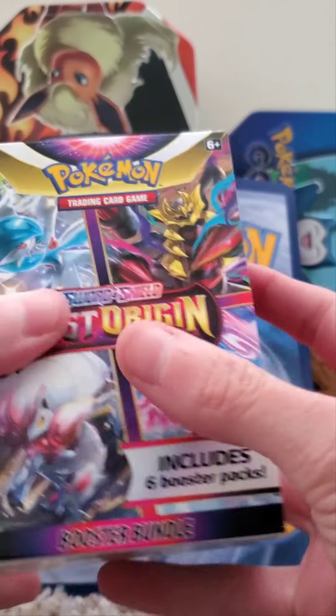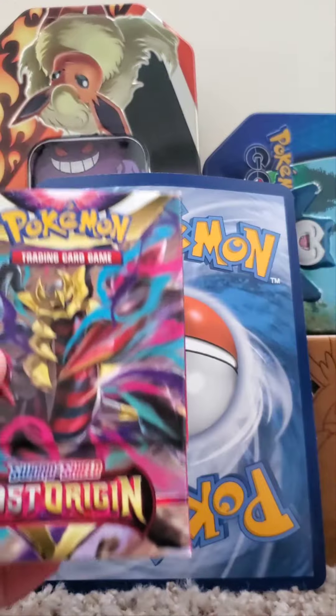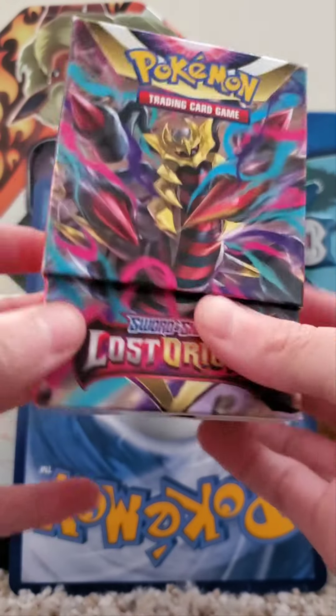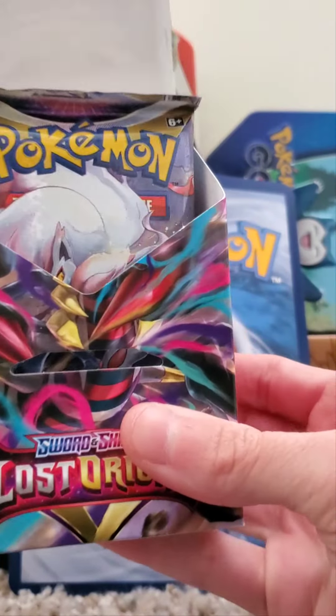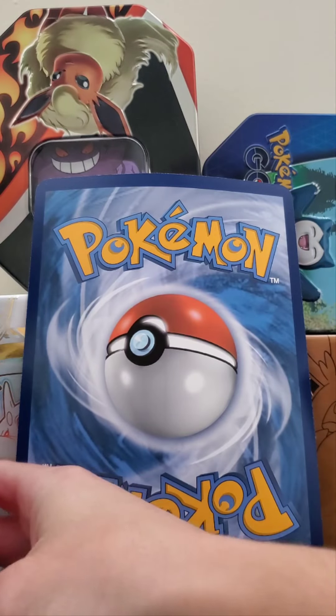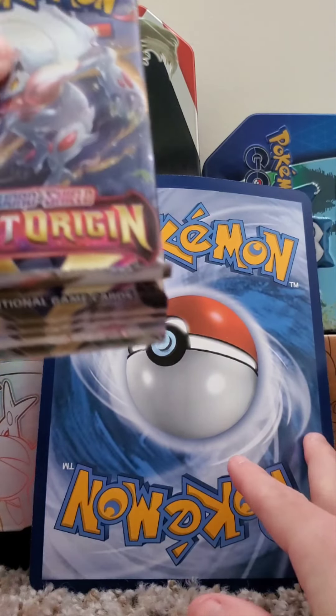So it slides out like this. That is a cool, cool character art. And it pops open like this. You can see some packs in there. Let's just get down into it.